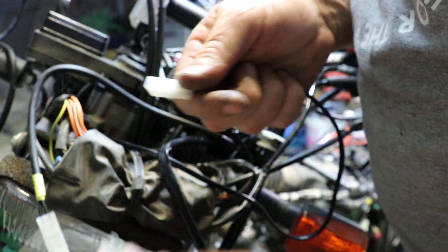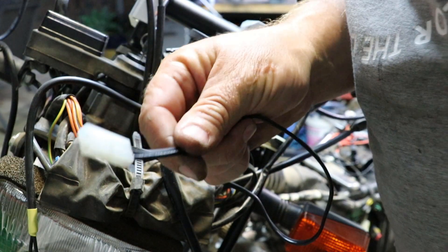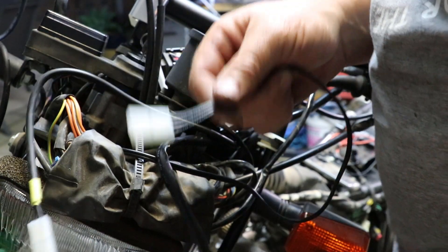I won't hook this one up yet — this one's the power, it comes from the battery. I'll hook it up to the battery, then I'll hook this one up to that, and we'll test it out.